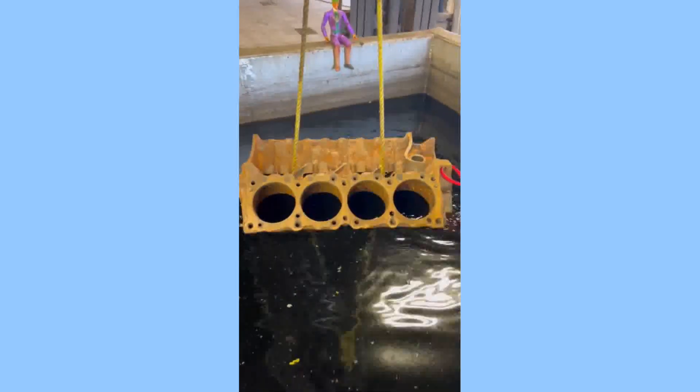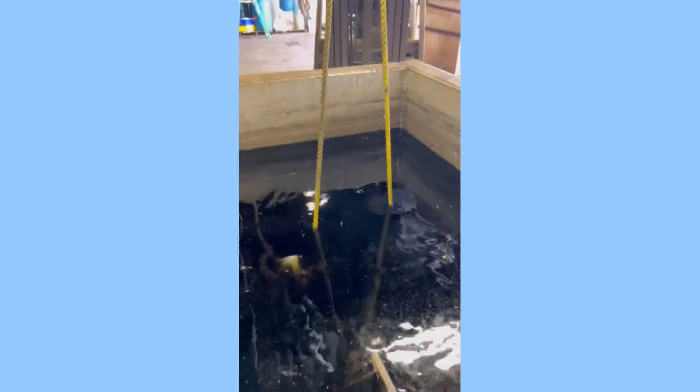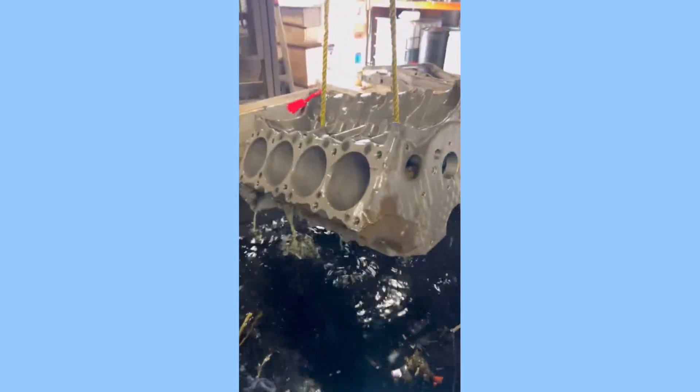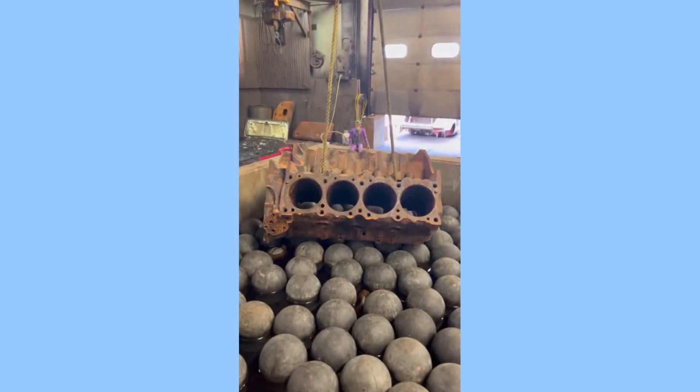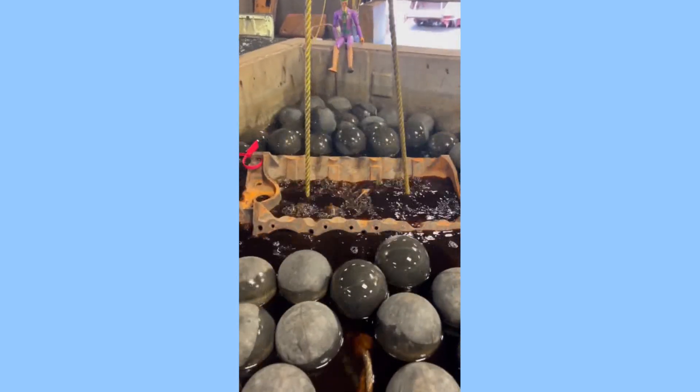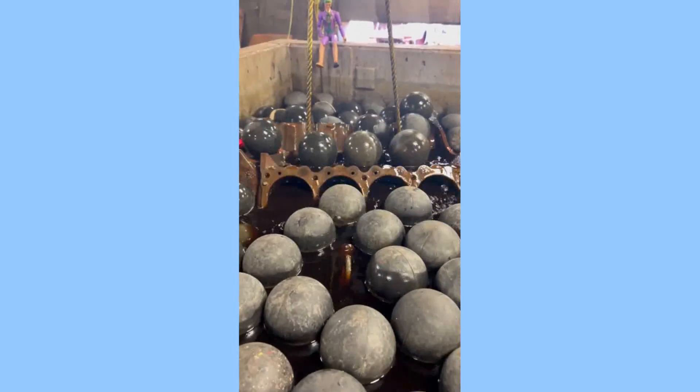Acid dipping an engine block is a process of using a strong acid to remove rust, scale, and other contaminants from the metal surface. This can be an effective way to clean an engine block, but it is important to take safety precautions and to use the correct type of acid.